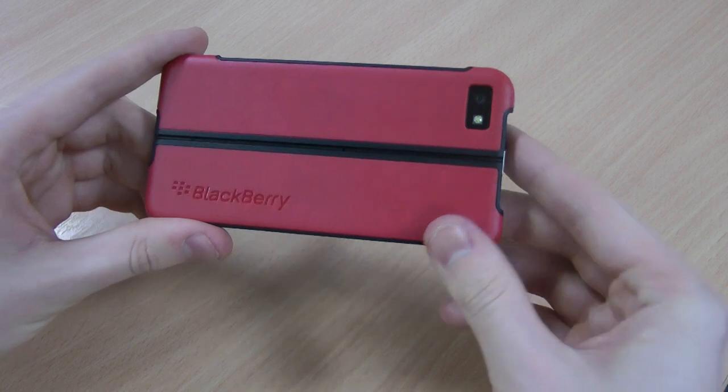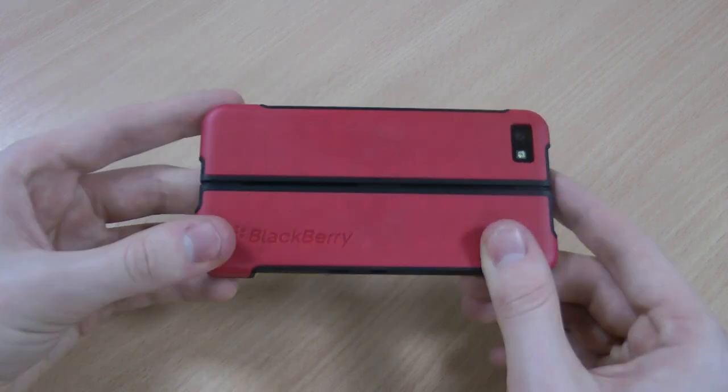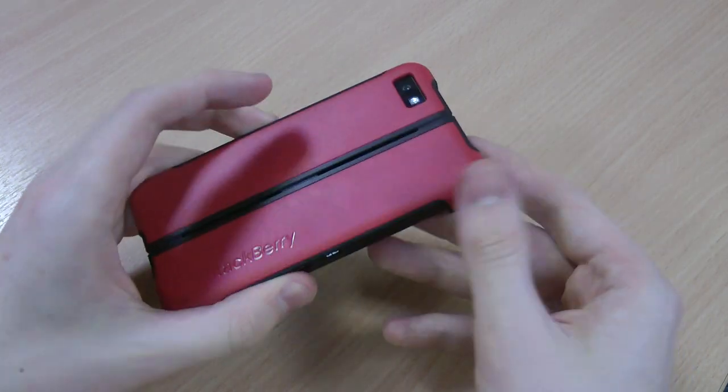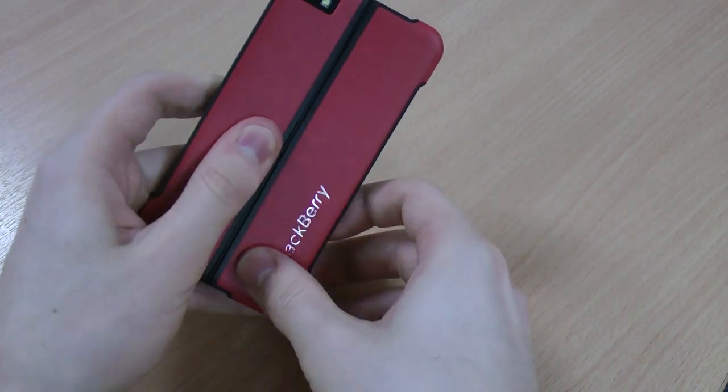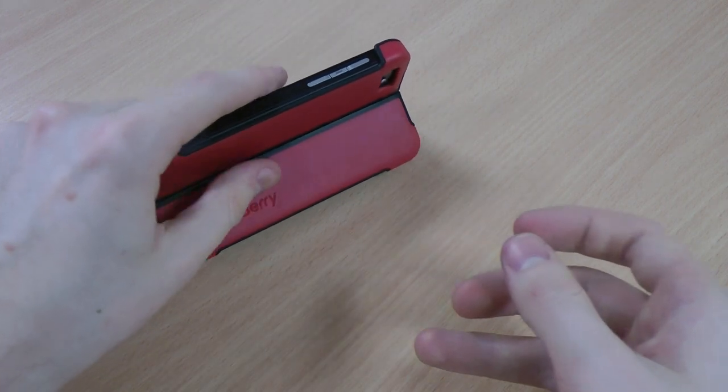So that is the genuine BlackBerry transform shell. I really like the look of it — if you do too then please click like on this video. Let me know your thoughts in the comments below and please subscribe to my channel for regular BlackBerry Z10 reviews. Thanks for watching.